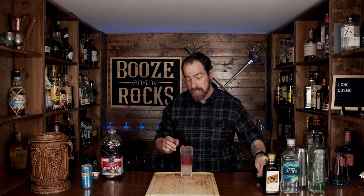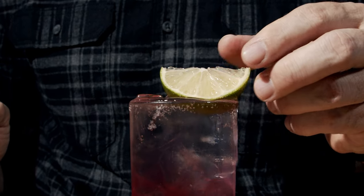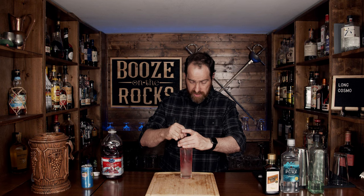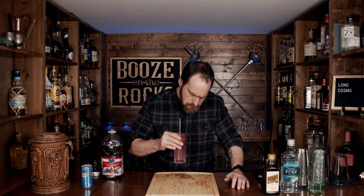We're going to garnish this with a lime wedge, grab a straw, and give this a try. Immediately you get a little bit of that lime and a little bit of that cranberry. We'll give it a little stir to mix everything together. That's really good — you get that cranberry, you get that lime, you get those hints of orange. Absolutely fantastic.